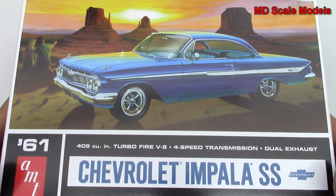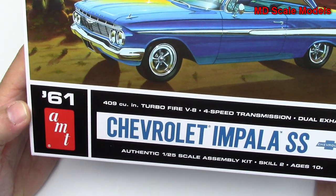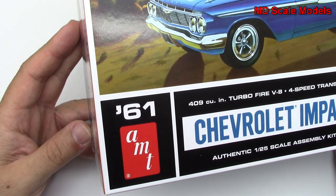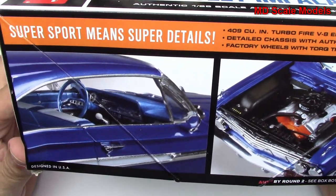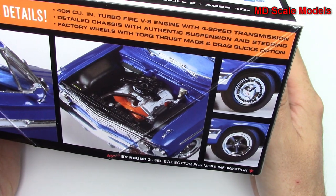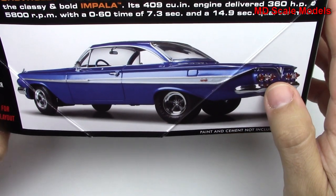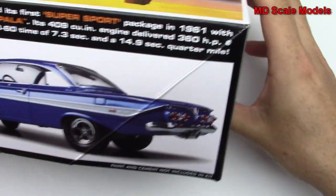This model kit review is of the Chevy Impala SS from 1961. This looks like a 1/25th scale model by AMT. It's a nice box art, and here's a picture of the finished car model showing some of those details, with two different car wheel types. There's another color here — I kind of like this blue.